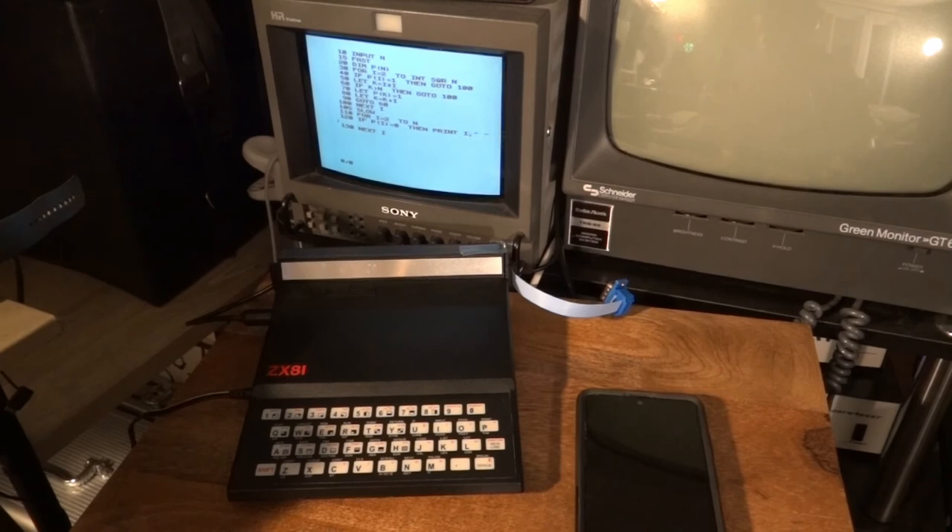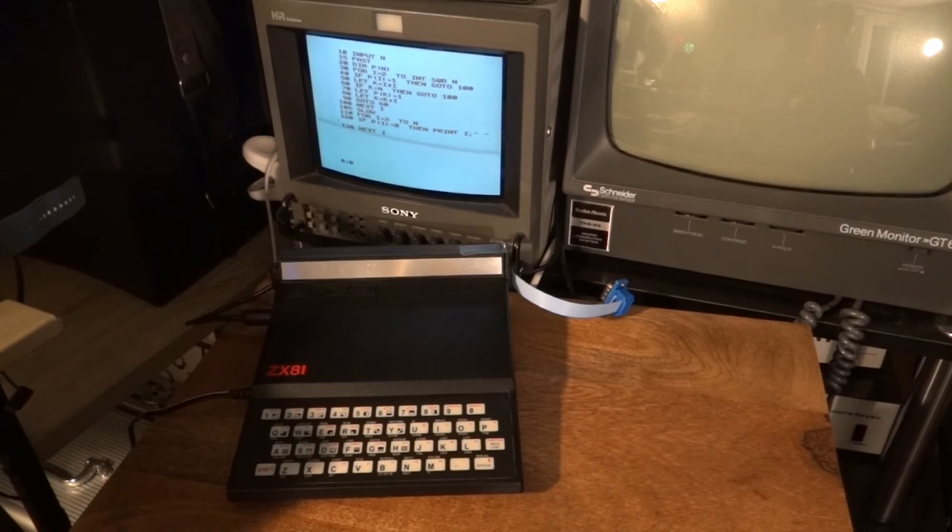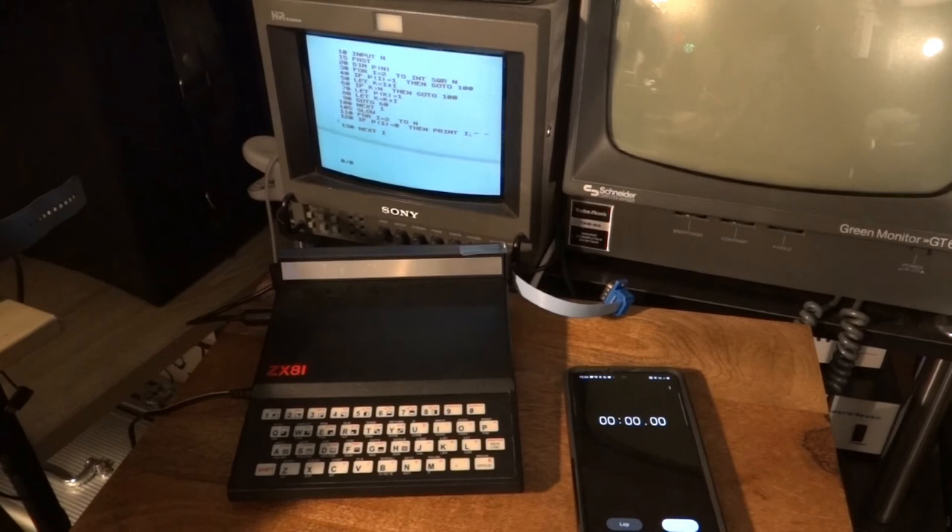How does the Microprofessor and its BASIC compare to something like the ZX81, which is also not really a powerhouse in terms of compute power? Both machines have a Z80 CPU, but the ZX81 has the A version running at 4 MHz. The ZX81 is really slow for text output because it has no dedicated video hardware — the CPU has to generate the video signal, spending about 80% of its time doing so. I have the same program here and I'm also using fast mode for the prime number computation.